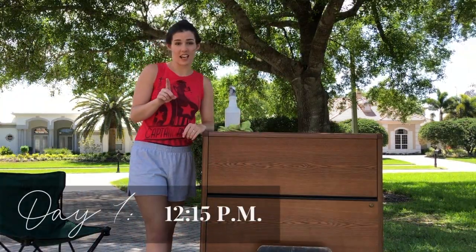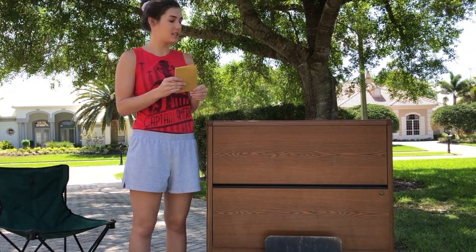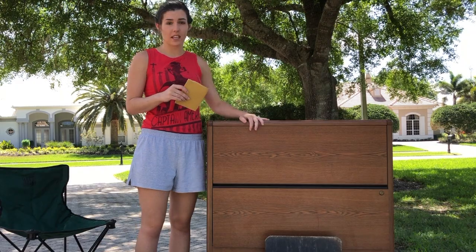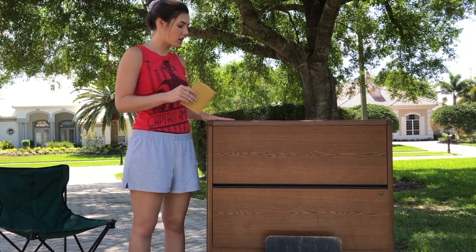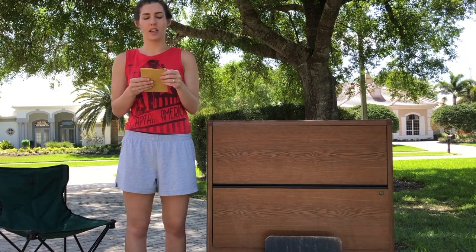This is not a how-to video whatsoever — just for the record. I am just going to be trying to follow directions I was looking up online. I read that first, if you're doing something like this which is a laminate piece of furniture, you start by sanding it super lightly with 100 to 150 grit sandpaper and you do it in circles. So I'm going to do that right now.